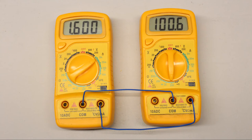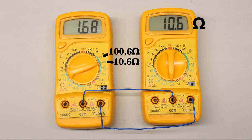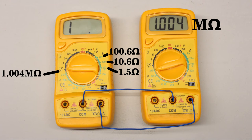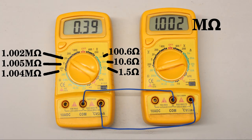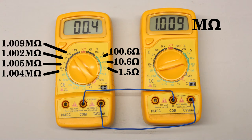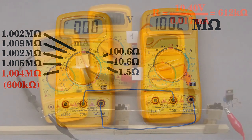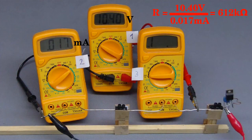When switching one multimeter to resistance measurement, we can determine the inner resistance of a second multimeter directly. We get 100.6, 10.6, and 1.5 ohms for the ammeter functionality at the 2, 20 and 200 milliampere range respectively. When switched to voltage functionality we get approximately 1 megaohm at all ranges. There is a remarkable deviation from the indirect method at the 200 millivolt range — the same deviation was determined in the first version of this video recorded more than one year ago, so a measurement error can be excluded.